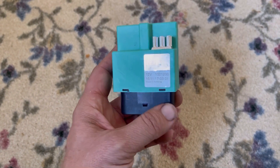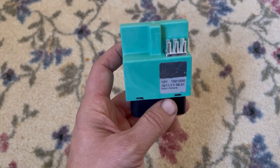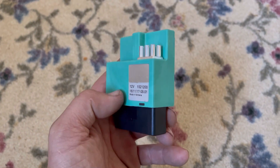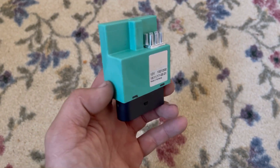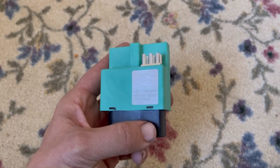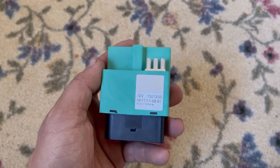At least on the newer Audis specifically, the fuel pumps are pretty robust. I've replaced some fuel pumps on the older Audis, yes, but the newer fuel pumps have a very low fail rate.